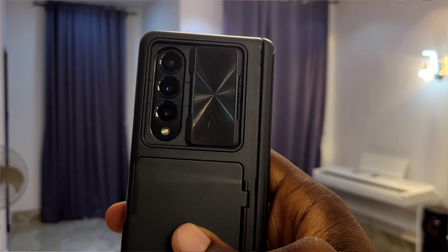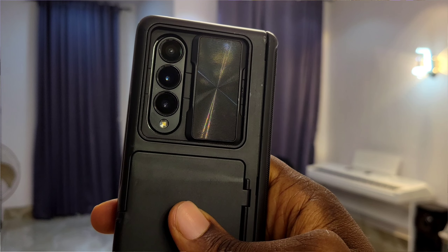Hey guys, welcome back to the channel. Today we're going to be reviewing the Samsung Galaxy Z Fold 4. The Z Fold is about two years old now because this is 2024 and it was released in 2022. We got the Z Fold 5 in 2023, but it's still a great device and I've got some great things to show you. When it comes to productivity, no smartphone beats the foldables.